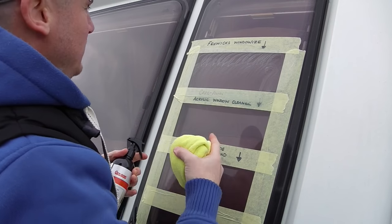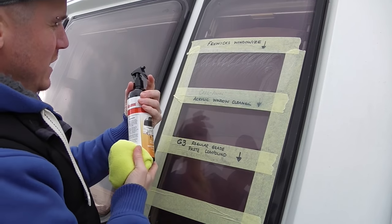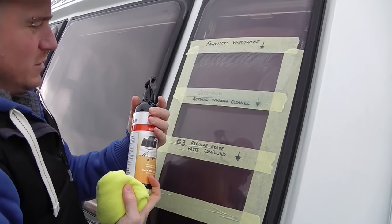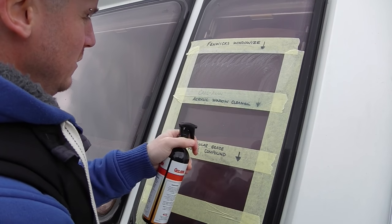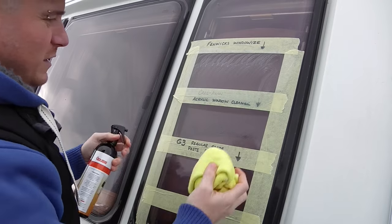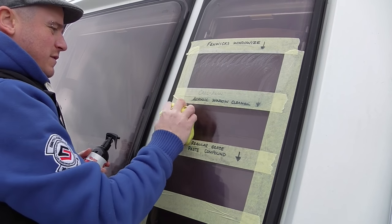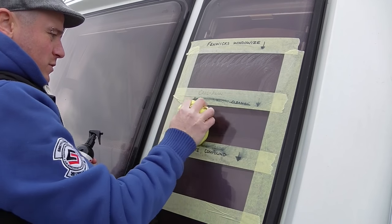We'll leave the Fenwick's on for a couple of minutes just to make sure it dries off. Whilst we're doing that I'll start on the next one — the Caravan Acrylic Window Cleaner. A little bit of a squirt. Really a two-second job with this stuff — it's on there, give it a buff. That's all you've got to do. It's basically just like a window cleaner you'd use indoors.